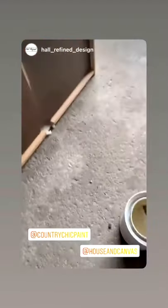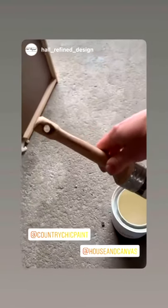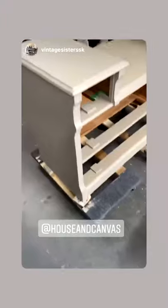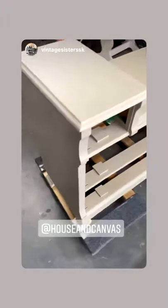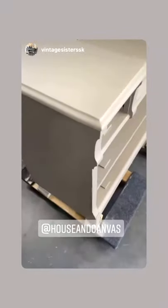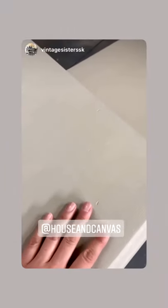It's been a while since I brushed anything on, so it's nice to get a paintbrush in my hand. I'm using one of my favorites, Country Chic Paint. Okay, first coat of linen is done and drying nicely. It is a thicker paint but it painted really nice and covered well for the first coat. You can see a little bit of the primer coming through, which is normal.